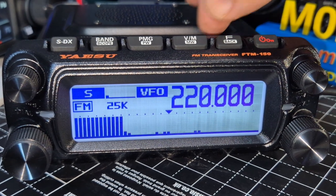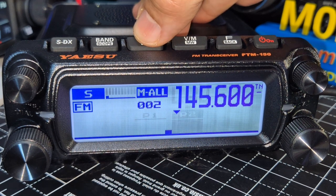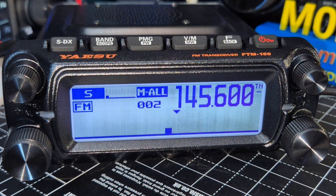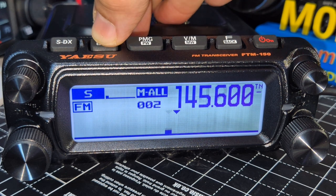When you're in memory mode, press the PMG to go through the different bands. Maybe I got that wrong — we're in memory mode, see it.